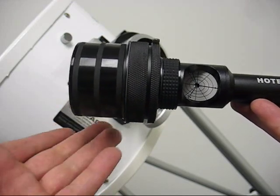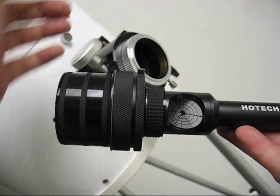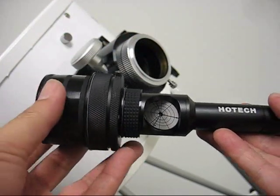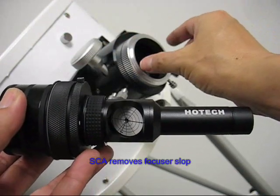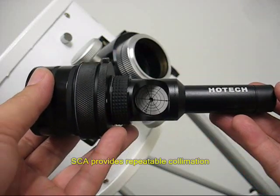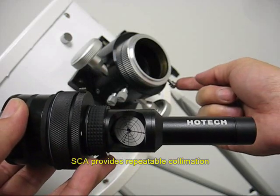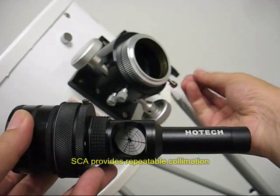The self-centering mechanism not just centers the laser collimator in the focuser, but most importantly, is able to remove the focuser slot problem and provide a firm, repeatable connection for an accurate collimation without the mercy of the locking thumbscrew.